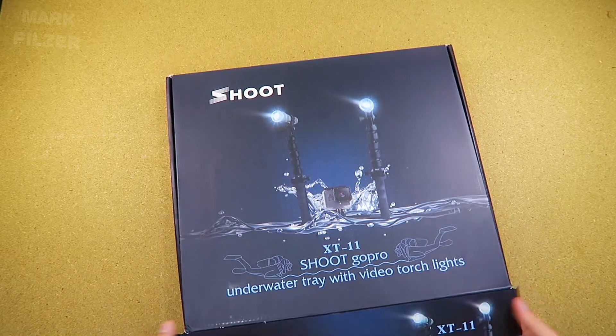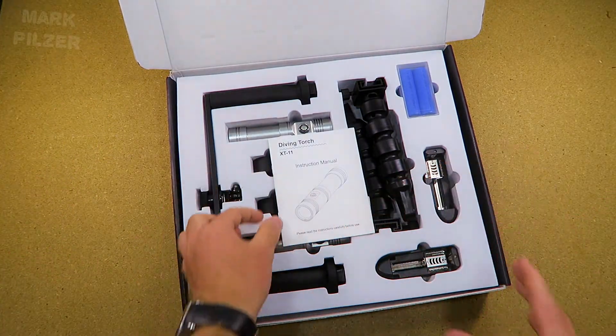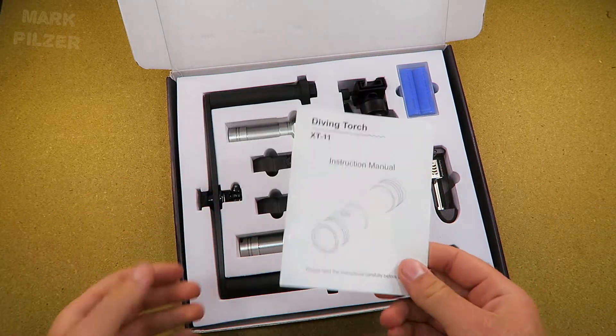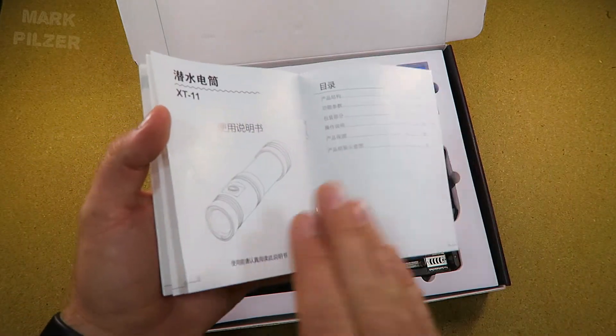So let's take a look at what's included in the package. It's a very nice package, very well organized, and there is actually a lot inside. Right here we have the small user manual which comes included for the diving torch. It comes in English and I strongly believe this is Chinese.